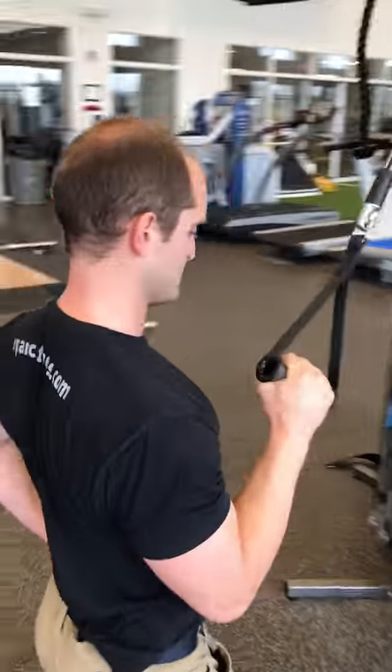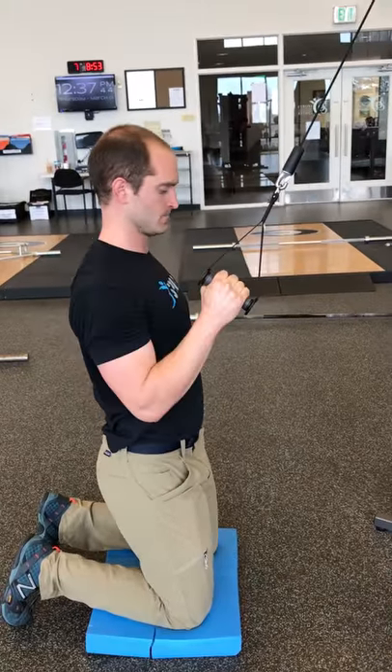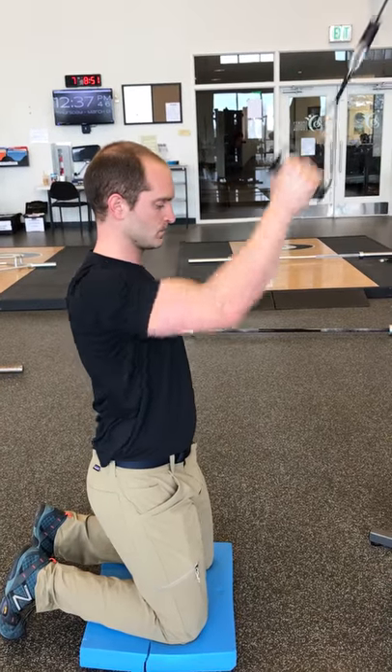We want to make sure we maintain a nice core position here — not arching back, really work on stabilizing. Repeat on both sides.